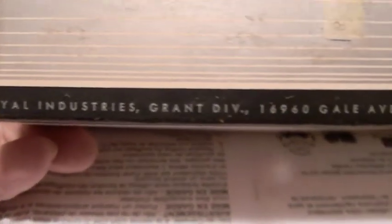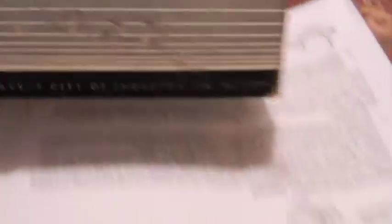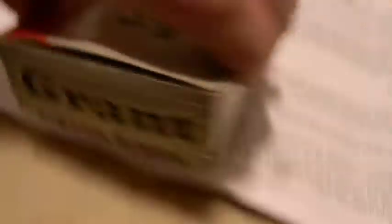Royal Industries, Grant Division, California. I think California is in the USA, right? Nowadays, if it says printed in the USA, chances are what's inside did not come from the USA. And I'll guarantee you that is the date — 11-8 of 72. That sounds about right.